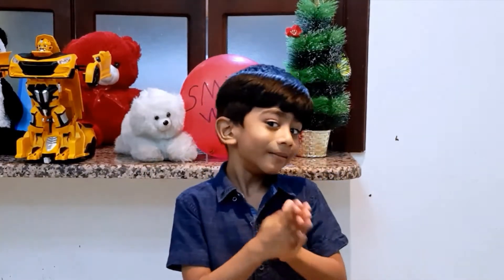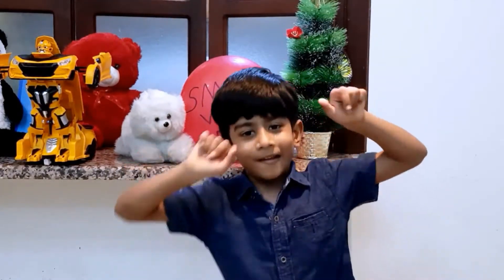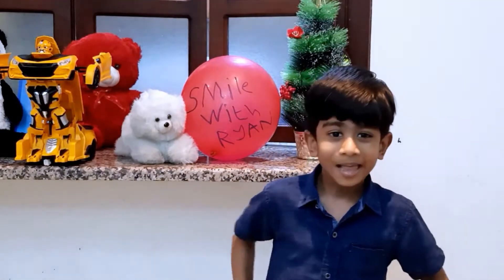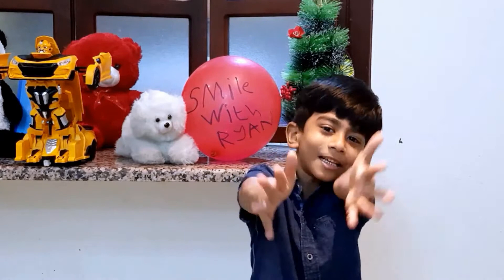Hello my dear friends, all good? Welcome to another episode of Smile with Ryan. What is my name? Ryan, yeah, you guessed it.